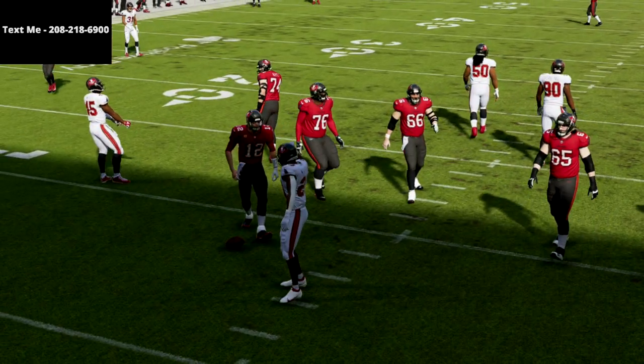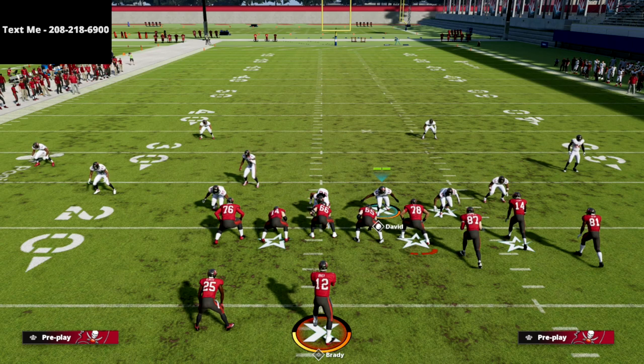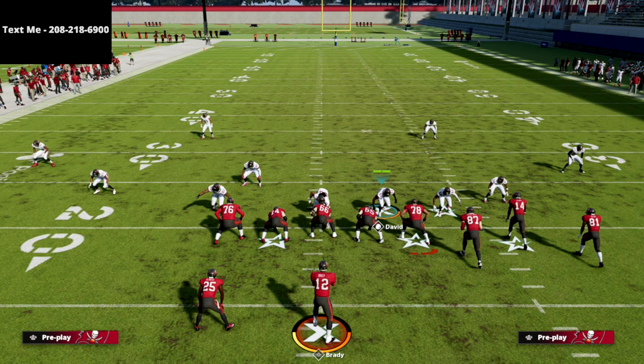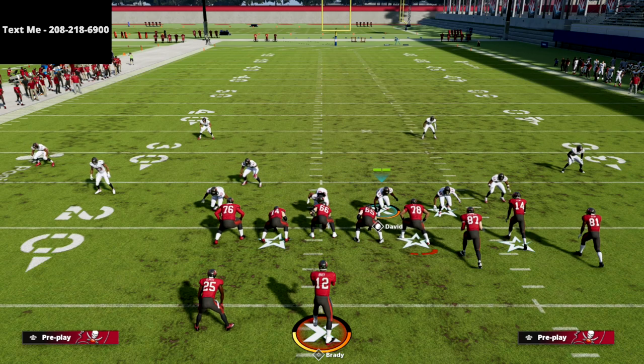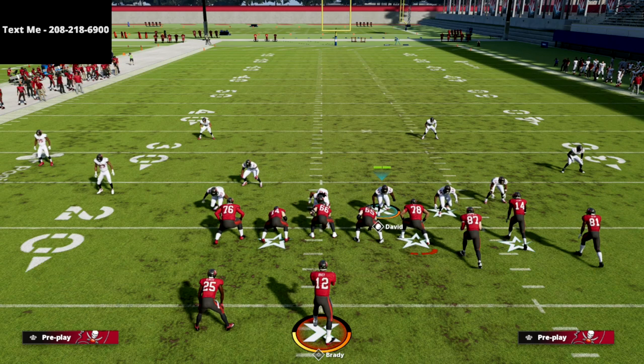That's how you run the Dime 1-4-6 meta defense. A lot of people are struggling on the defensive side of the ball — I've been working on a lot of stuff and feel pretty decent on defense, as long as they patch the zone bugs in the underneath coverage. If you want to know whenever we release that first defensive ebook, text the word Madden to 208-218-6900. Thanks for watching, I hope you enjoyed the video.